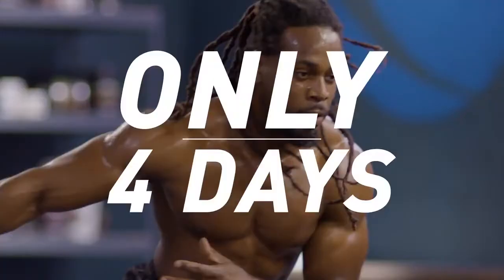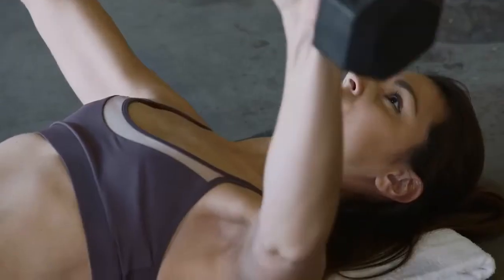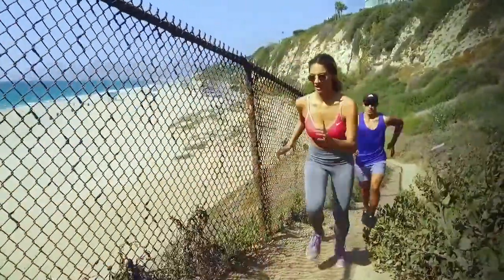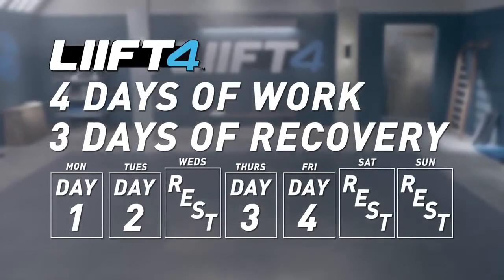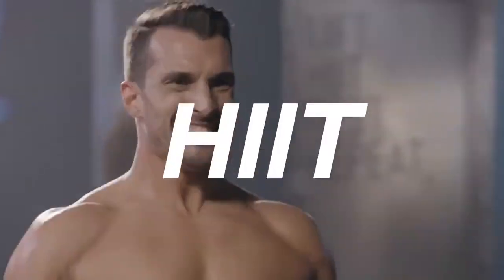Only four days, because your body actually gets stronger with more rest, and that gives you three days to do more of the things you love. Lucky you. Four days of work, three days of recovery to allow your muscles to rest and rebuild and come back stronger than ever. Then repeat.